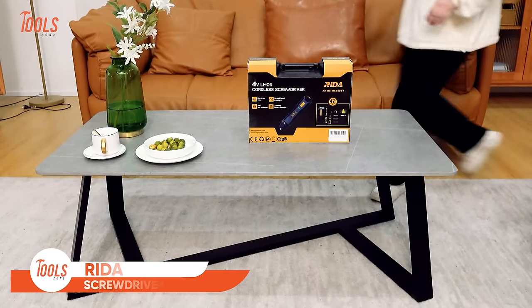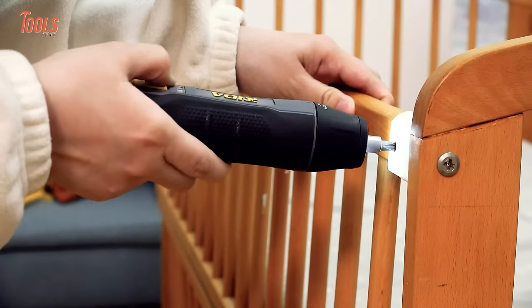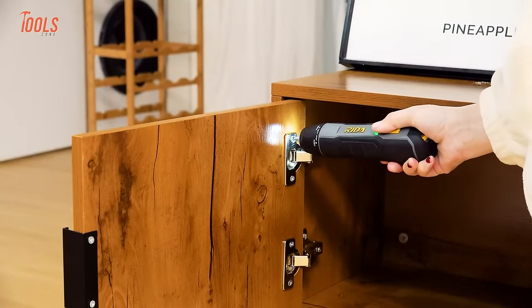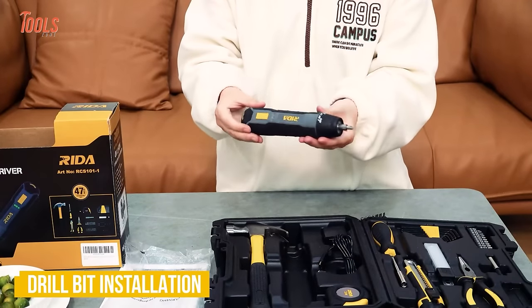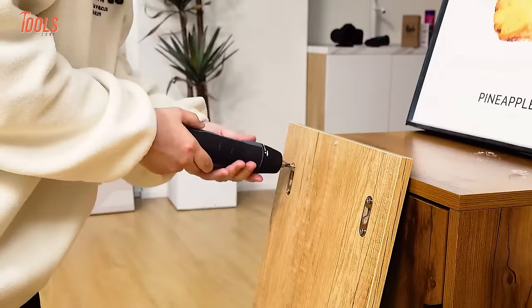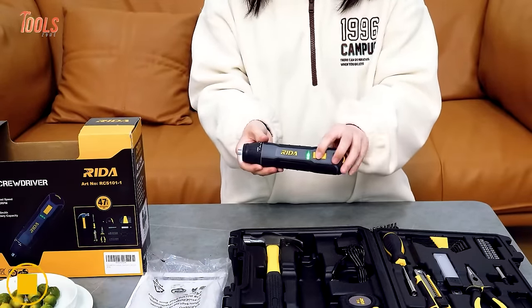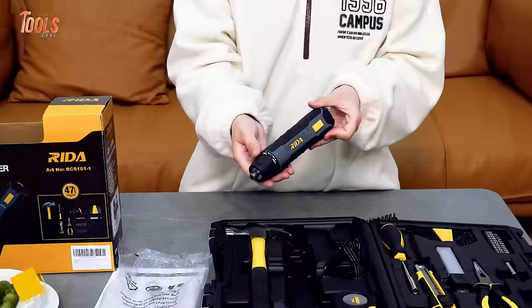The Rita Cordless Screwdriver is a versatile tool designed for various DIY projects. With a 4-volt electric motor, it provides sufficient power for driving screws effortlessly. Its compact and rechargeable design ensures portability and convenience, making it an ideal choice for home improvement tasks. The screwdriver features a user-friendly design with a comfortable grip, facilitating extended use without fatigue. The model includes a built-in flashlight, enhancing visibility in low-light conditions. The Rita Cordless Screwdriver is garnering attention for its performance and affordability, ideal for both novices and seasoned enthusiasts, simplifying screw-driving tasks and contributing to the efficiency of household projects.